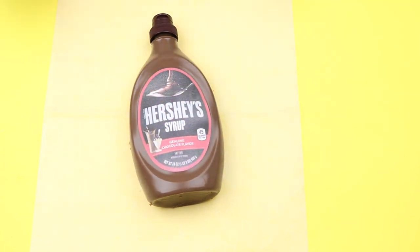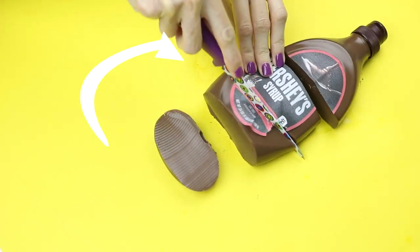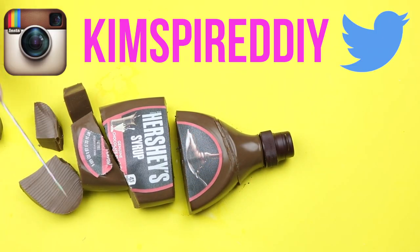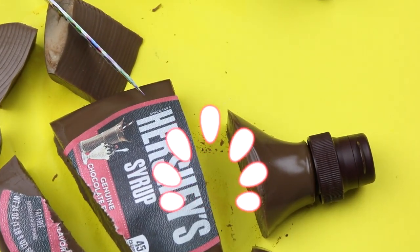And that is how you make a Hershey syrup gummy! Please check out the other videos in this collab — I will leave the links down below. I would love for you to follow me on Instagram and Twitter. Please give this video a thumbs up and subscribe for more fun DIYs. Have a great day guys!